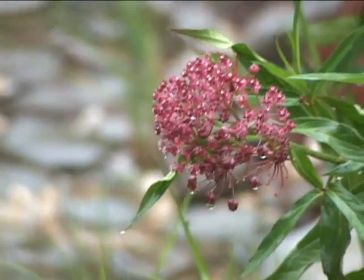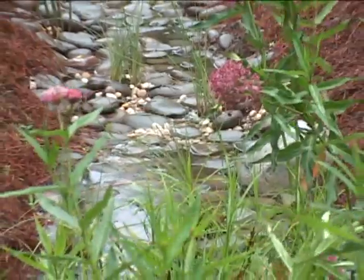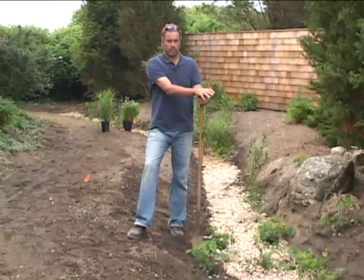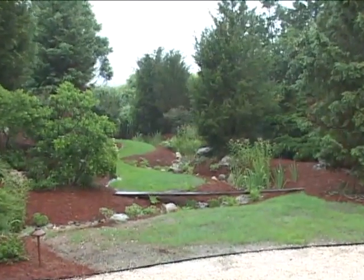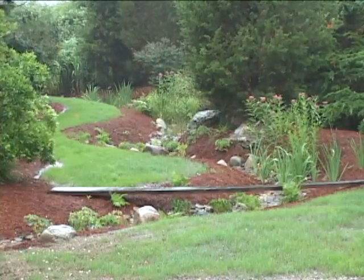Now you've seen how a rain garden works — how we take water off the landscape, create a swale, and plant beautiful plants. It really brings a dynamic feature to the garden that you can be proud of. One of the great things about rain gardens, and the reason they're catching on all over the country, is that they're a beautiful, elegant way to manage stormwater from your property. We all have to think about how the impact of our development is affecting local ecology.